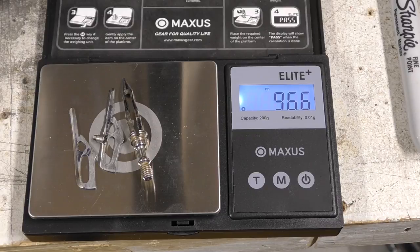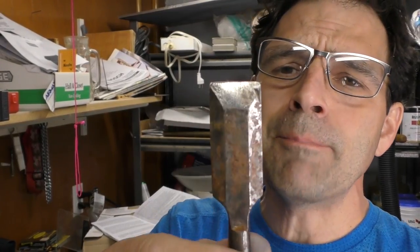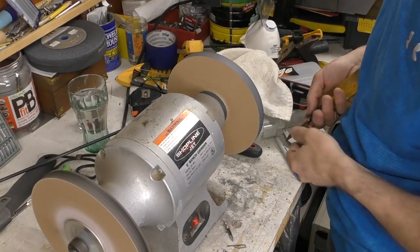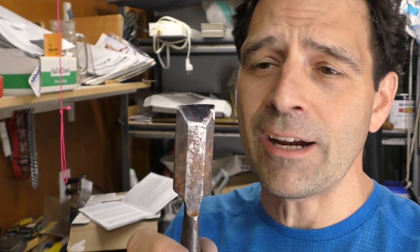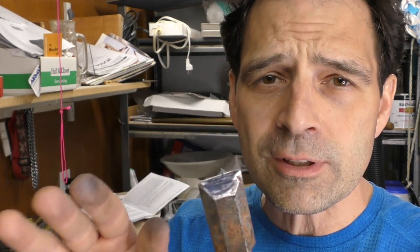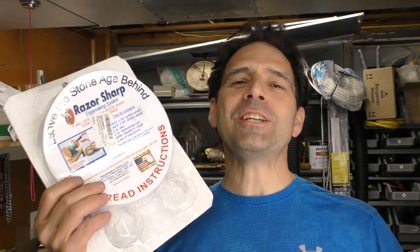The 125-grain iron will broadhead lost about five grains in the sharpening process, but that's not completely unexpected considering I just didn't have a good system to hold the blades at first - it's a bit of a learning curve. Meanwhile, the 100-grain Rage broadhead came down to about 96.5 grains, which really isn't too bad considering how beat up those blades were. Lastly, I'm gonna see what I can do with this chisel. For the chisel you can see that mirror finish it put on that edge and it is definitely getting there - getting pretty close. This chisel is so beat up though that I just don't want to use all the carbide on this wheel to sharpen it - it's just not worth it.